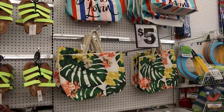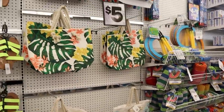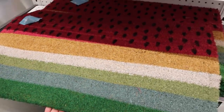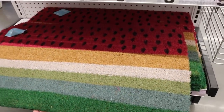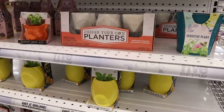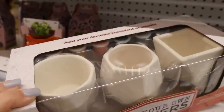There are a lot of cute bags for five dollars. This little 'salty' one is adorable if you need a pool bag for summer. They also have cute little rugs — this one's a watermelon, only five dollars, great for outdoors. And there are all these different plant kits you could pick up, like a design-your-own planter that comes with the paints.